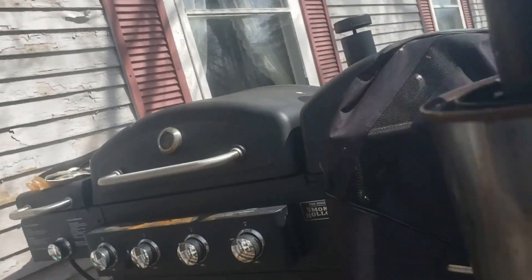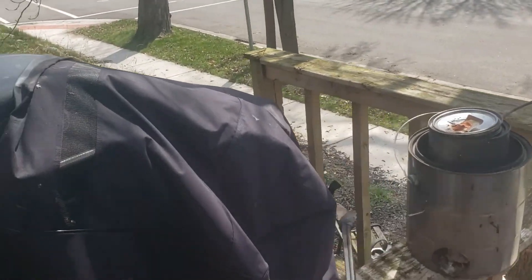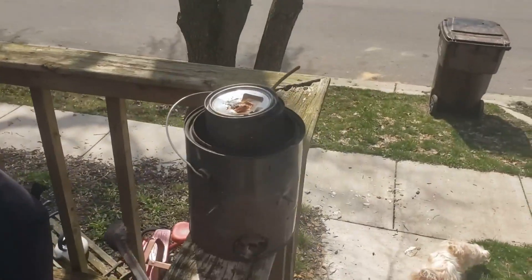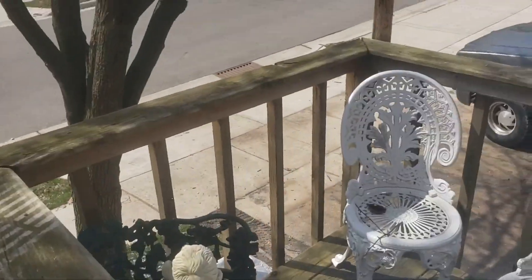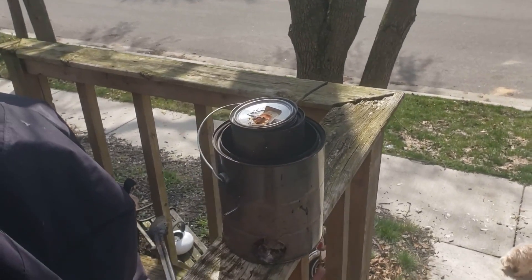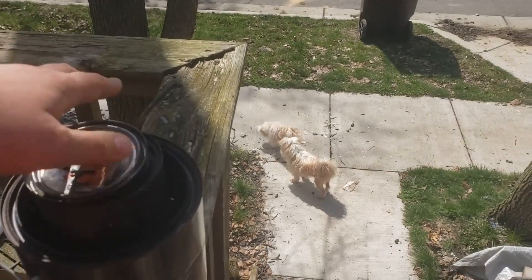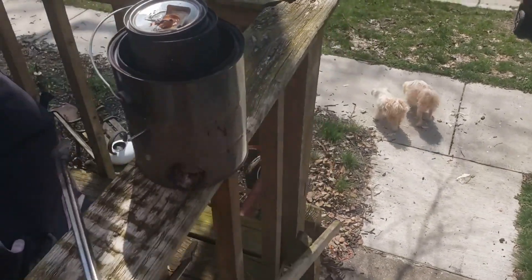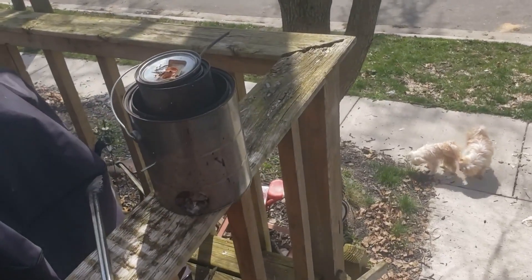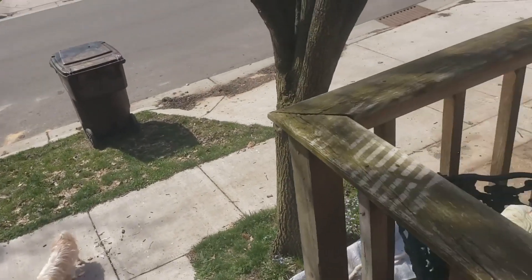Alright everybody, welcome back to the Driveway Engineer. I'm sorry about the birds — it's springtime, that's what they do. You'll notice a new intro, for which I have to give credit to viewer 'Mind the Gap.' He created that and came up with the other new intros as well, and I think they're pretty awesome. It fits really well with something I've been thinking about doing.